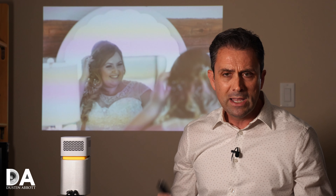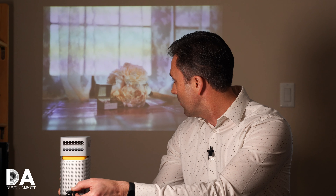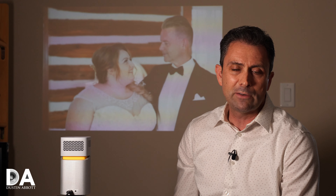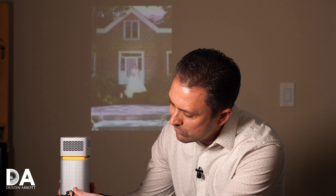It also has a neoprene mesh-type case that you can put everything in, and it does have a power adapter. The good news is you can run it off battery power. It takes roughly three hours to charge and will run for about three hours, though your time will differ depending on whether you're using the Bluetooth speaker portion as well. When I unplugged it, it switched into battery mode, which does not give you the full power output. In battery mode you need to be in dimmer conditions — it could be fun for something like a camping trip — but it's not going to work in any kind of brightly lit room. It's definitely more viable running off the power source.